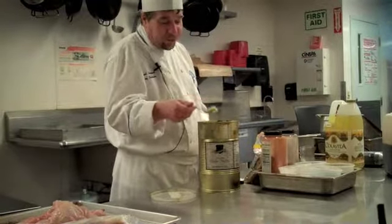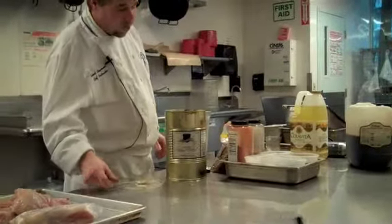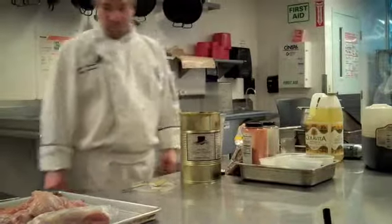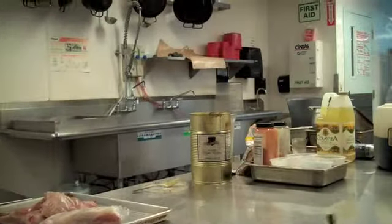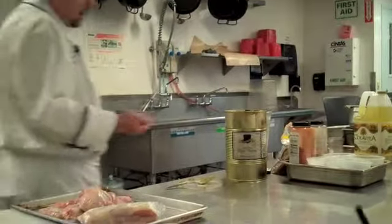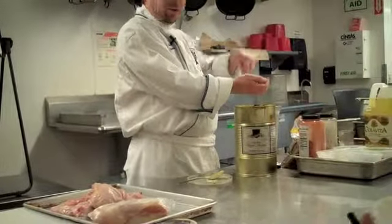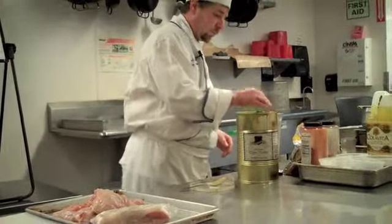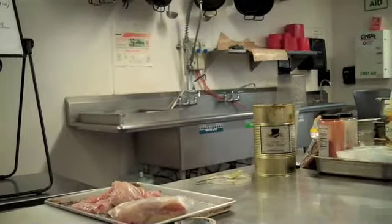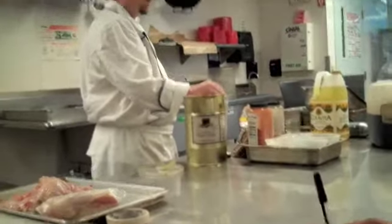One and a half tablespoons of Dijon mustard. Two tablespoons of garlic — now it doesn't have to be minced, just kind of rough chopped or smashed, because we're going to blend it in here. And four tablespoons of shallots.